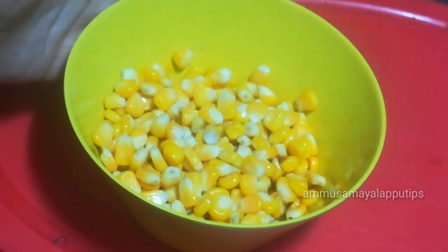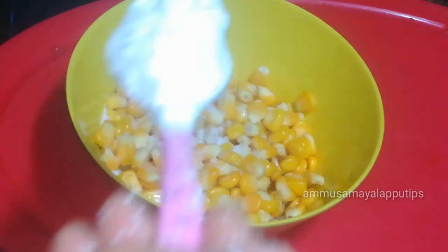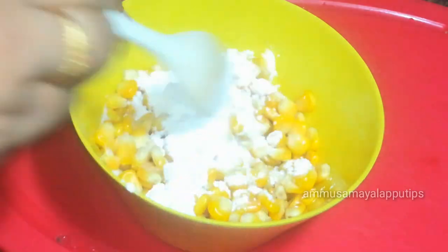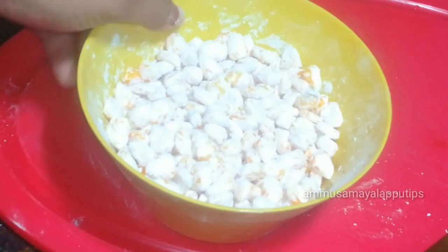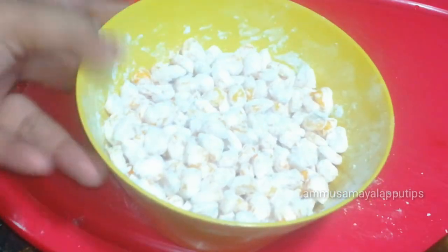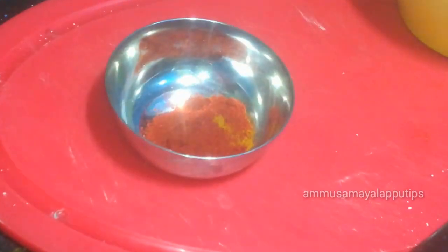Add 2 tablespoons of corn. You can add 1 teaspoon of corn. Now, let's mix it. It's good to mix it.